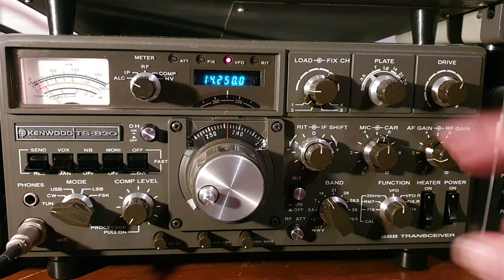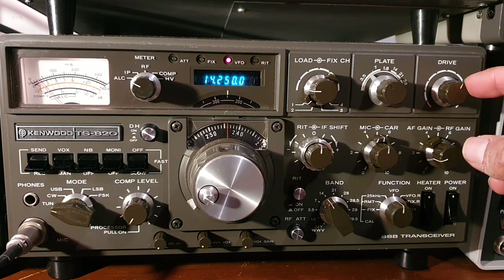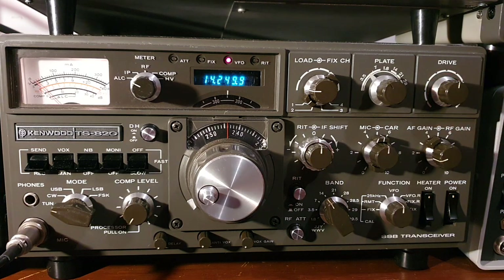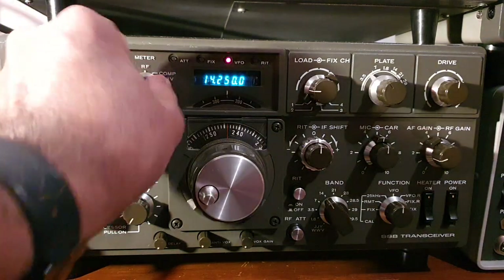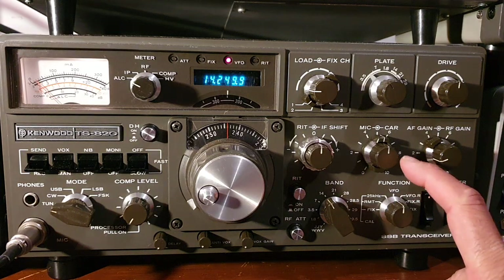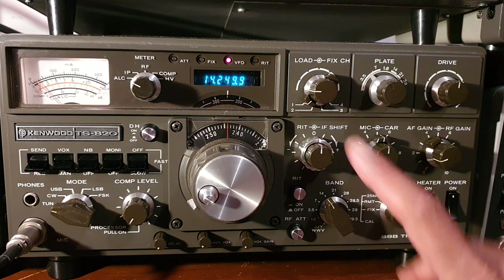The starting point: put the load control completely counterclockwise, put the drive control in the center, and set the mode switch to Tune. Set your meter to ALC/Mic/Carrier and put it at the middle position.